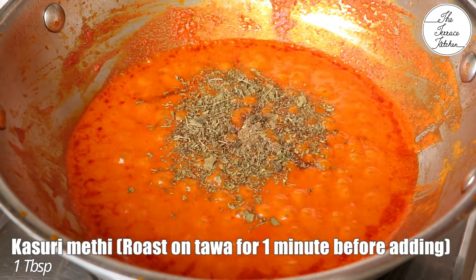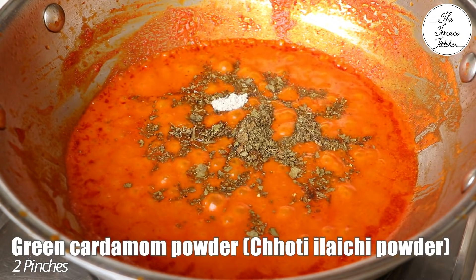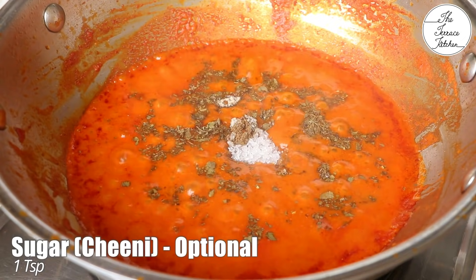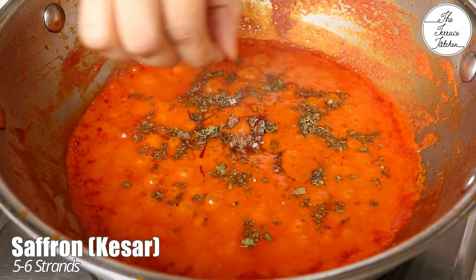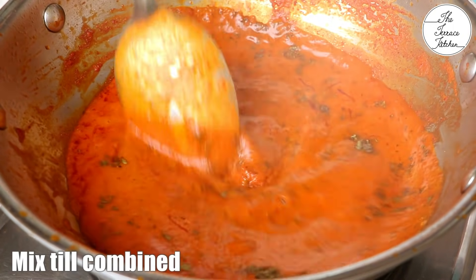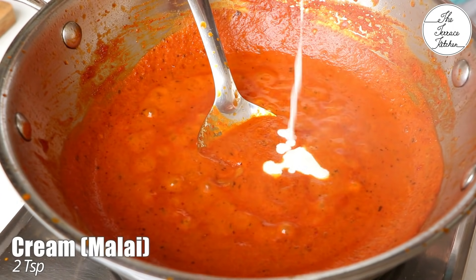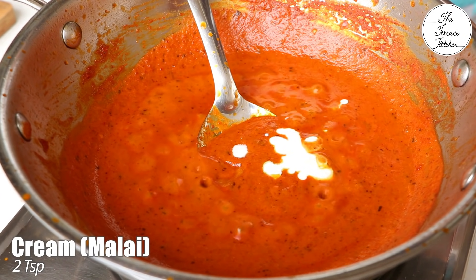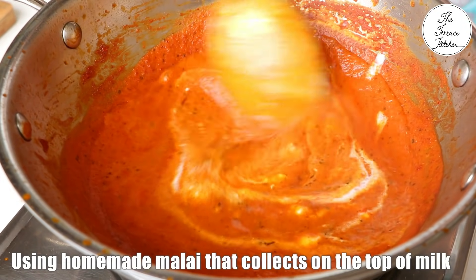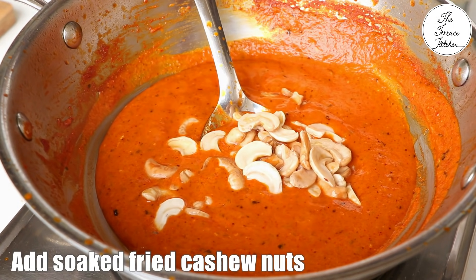Then add garam masala, roasted and crushed kasuri methi, and 2 pinches of green cardamom powder — if you don't have it, you can add whole green cardamom at the beginning. Add 1 tsp sugar, which is optional. And now the special ingredient — saffron, just a few strands. Mix till everything is well combined. Then add 2 tsp malai — I'm using homemade malai that collects on top of milk after boiling.